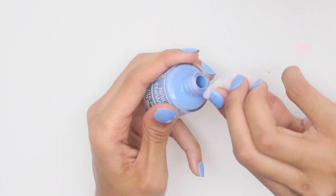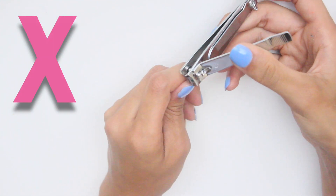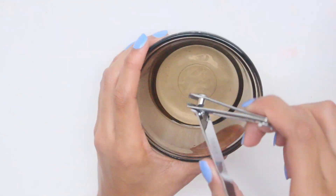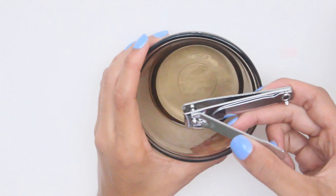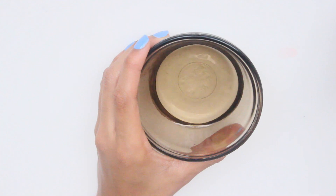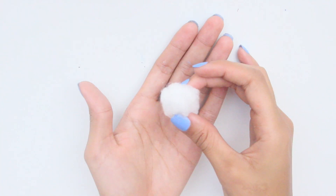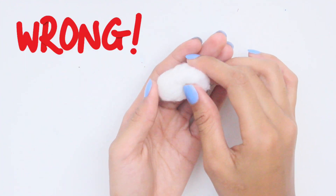Next, if you're clipping your nails while they are dry, it's probably the reason why the trimmings are flying in every direction. To prevent this, wet your hands and clipper with water before trimming your nails — this will prevent the trimmings from flying everywhere.